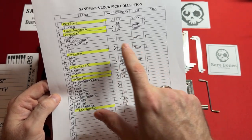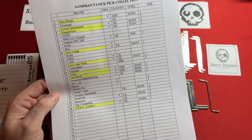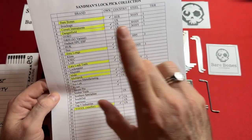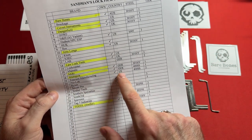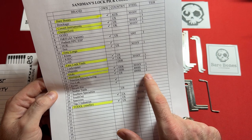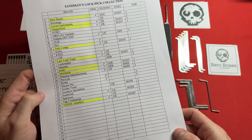The tier one companies are Bare Bones, Covert Instruments, Dangerfield, Jimmy Long's, Law Lock Tools, Moki, and Multi-Pick. All of them use either 400 series stainless steel or 301 high yield. However, just using high quality steel doesn't automatically earn tier one status — Peterson Manufacturing uses 400 series stainless steel but sits at tier two due to terrible quality control, terrible customer service, and being the most expensive tools on the market. Bare Bones absolutely sits at the top.